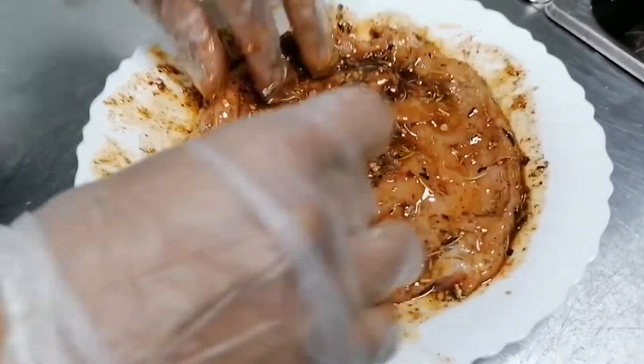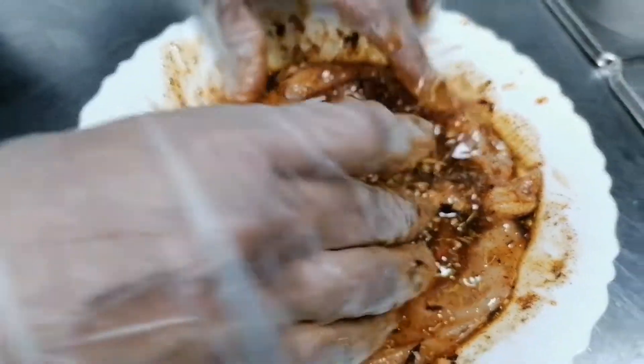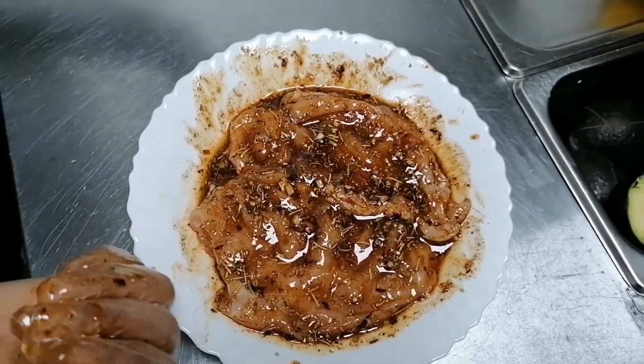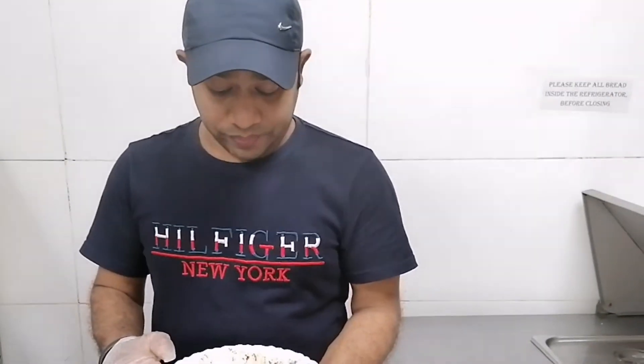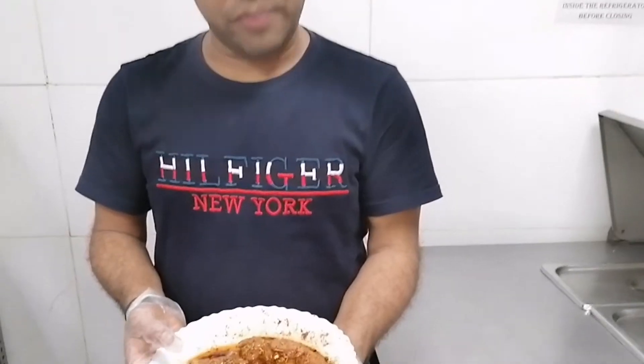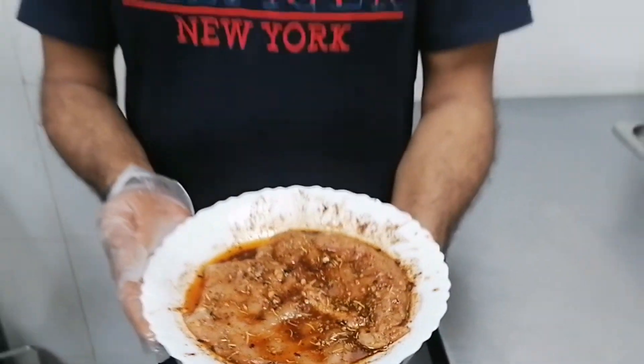This one you should keep in the freezer for at least half an hour to one hour to get the flavors nicely in it. After half an hour or one hour I will take it out and I am going to make and show you. So until then, keep watching me.